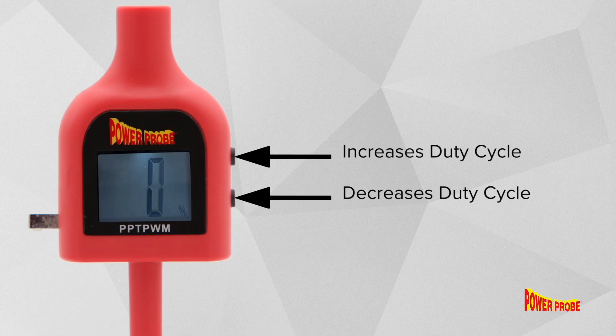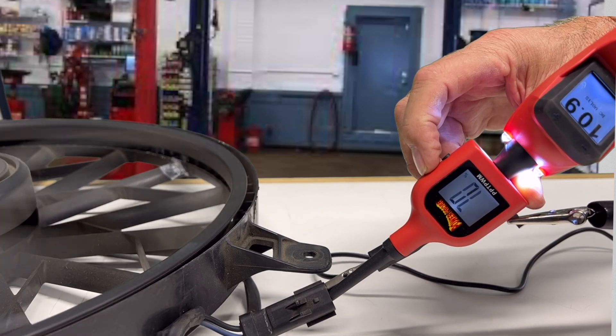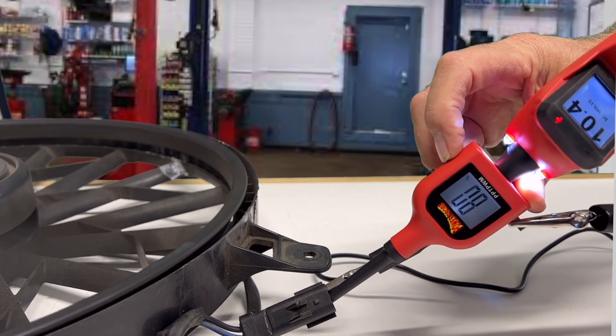Use the two buttons on the side to adjust the duty cycle. This can be adjusted from 5% up to 100%. The higher the duty cycle, the faster the motor will spin. Adjust the duty cycle to the desired amount, then perform your diagnostic test.